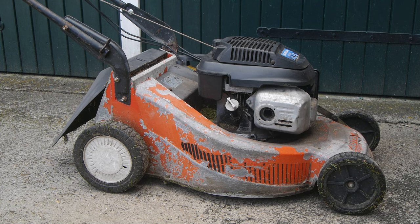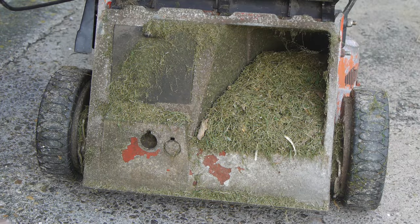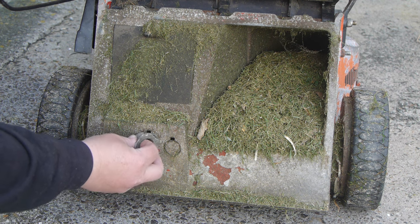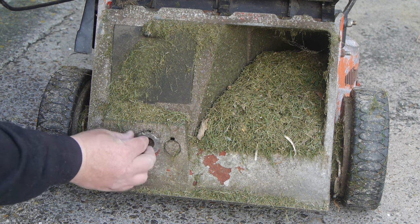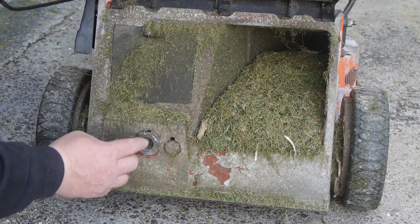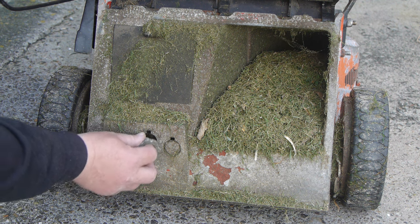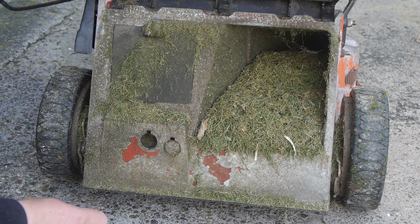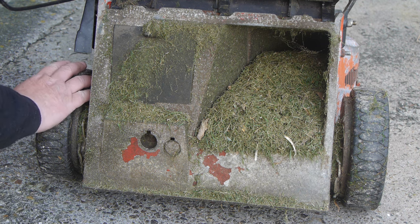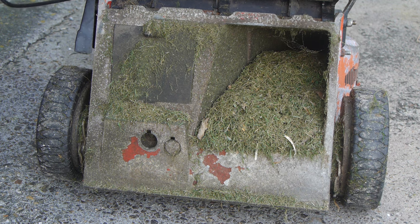I'm kind of tired of always pushing this thing around, so let's see if we can fix the rear wheel drive. Last year at some point this part here fell off — I think it should sit like this — and I believe there should also be a bolt, but I never found that back. At the same time the driven rear wheels stopped working, and I've been pushing this thing ever since.